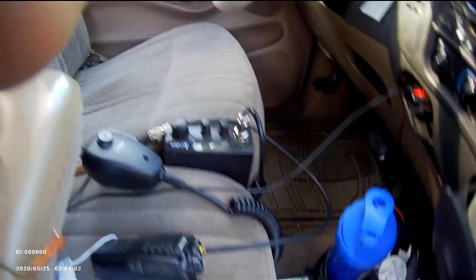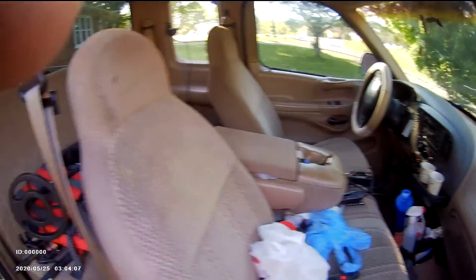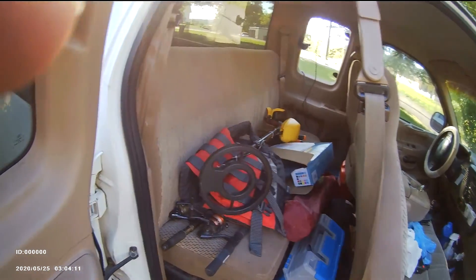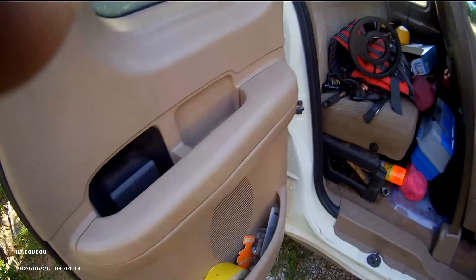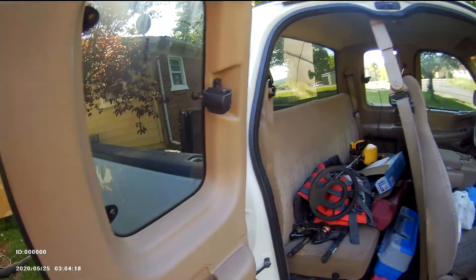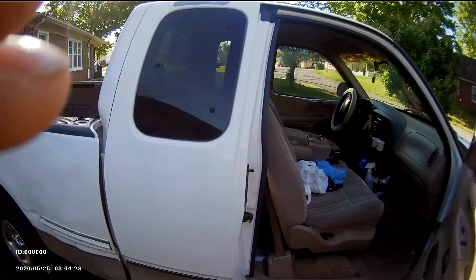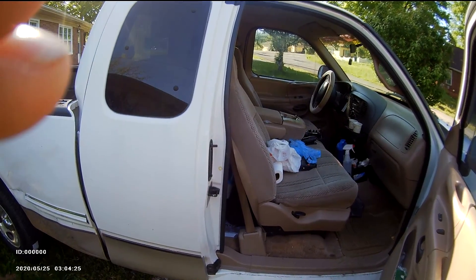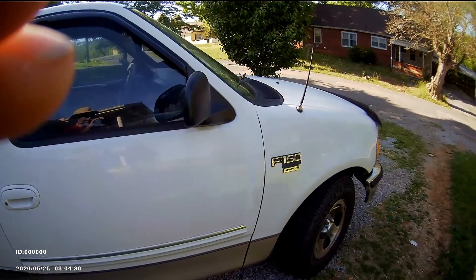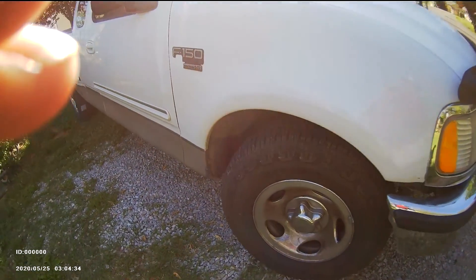Pretty good truck, I like it. Back seat has all my camping, fishing, and metal detecting equipment. Door pockets for storage — it's a 98 model F-150, but it runs good and smooth. 5.4 Triton V8 engine. I like it pretty good.